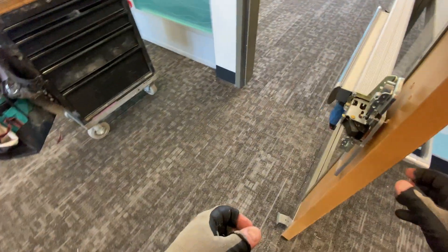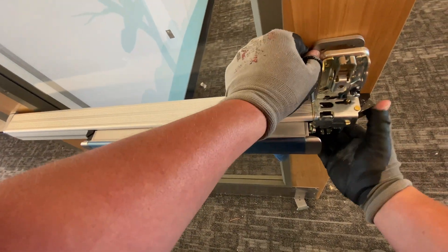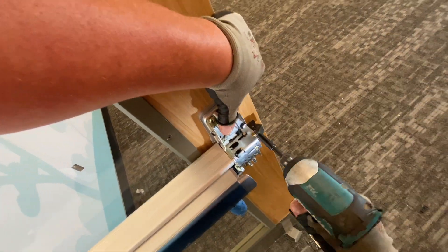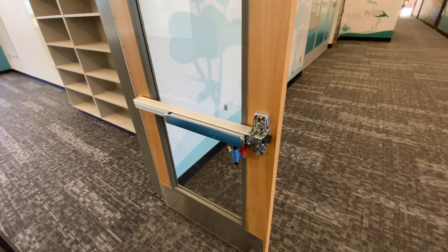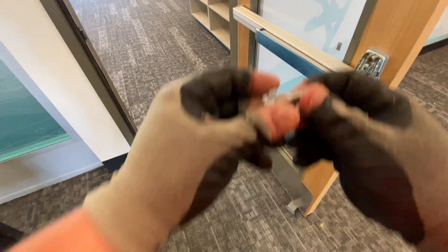Oops — not happy about that, sorry guys. See how that happened? Like this — that's not holding on too much right there. It's holding on a little bit with the shim kit, but they should probably give you longer wood screws when you're doing the shim kits.